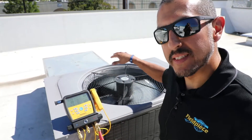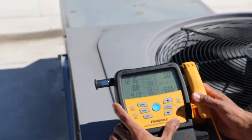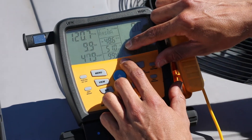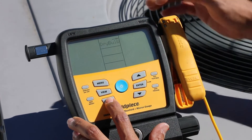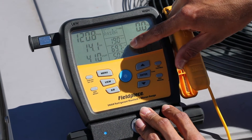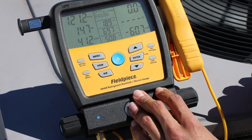Now that I have my JobLink psychrometers hooked up at the return and the supply, let's check out what's going on on the screen of the manifold. By default, we're displaying our suction line temperature and liquid line temperature here, but to show my psychrometers, I just use the air button right here and cycle to dry bulb. Now I see that my return temperature is about 69 degrees, my supply temperature is about 51 degrees, and my delta is about 18.9.